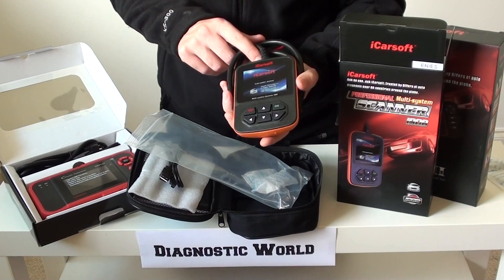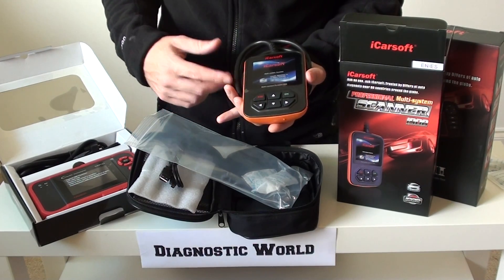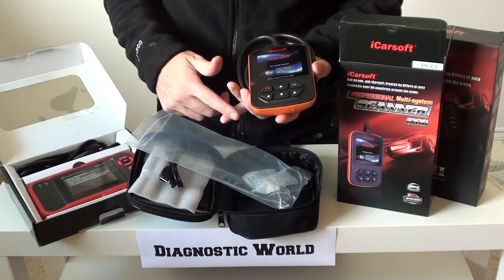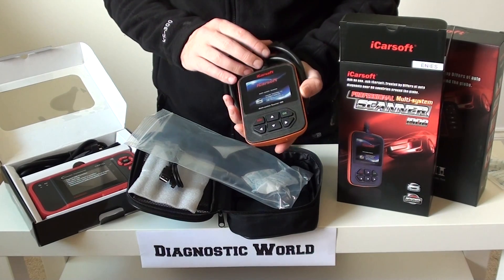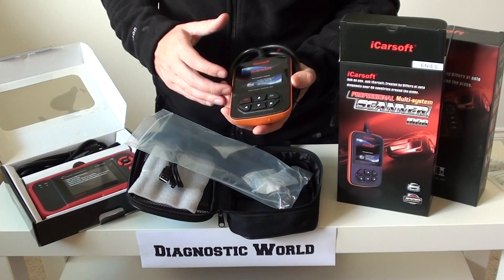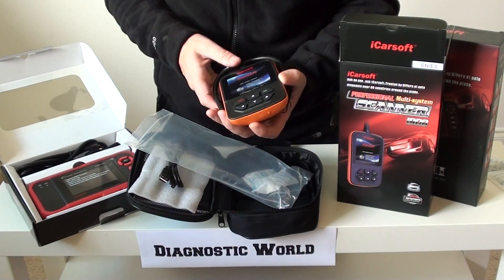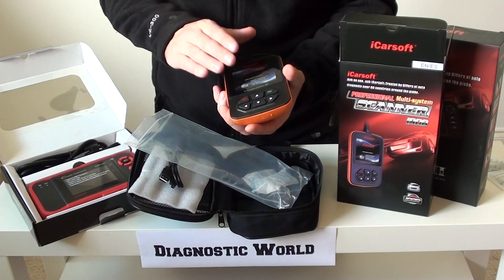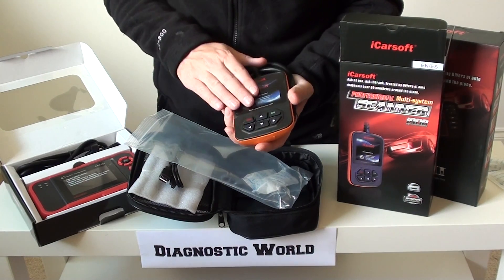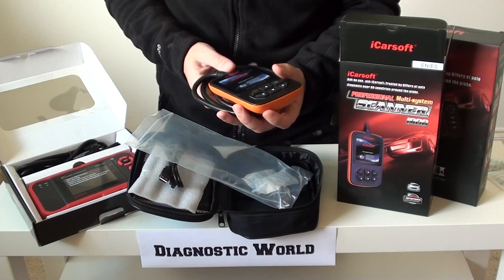This kit will cover pretty much all systems within the vehicle. If you've got any check engine warning lights, an ABS light, a traction light, a brake light, a transmission warning — you name it, this kit will cover it. It will allow you to read and clear fault codes and also clear dashboard warning lights. It will also allow you to read live data from the engine and from the ABS. It works directly out of the box — plug it straight into the diagnostic port and you're away, no messing about at all.